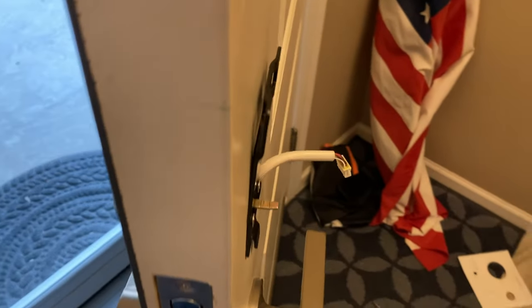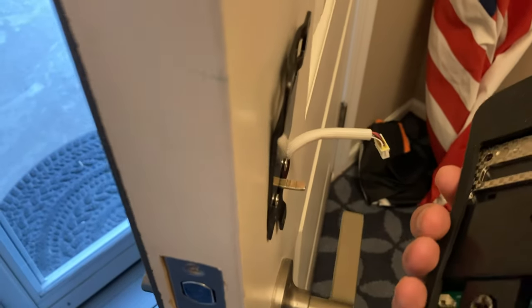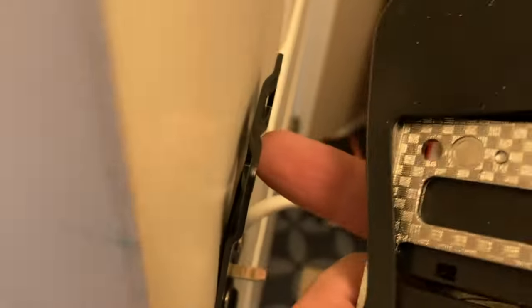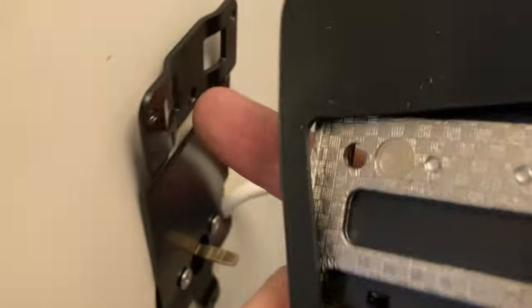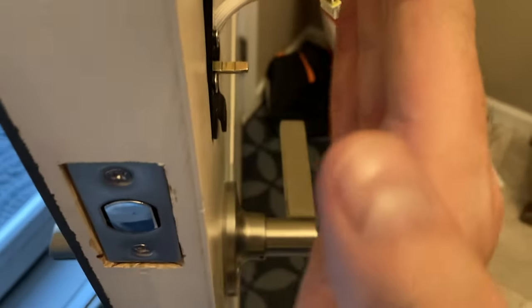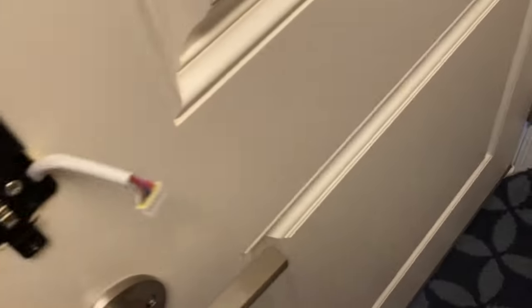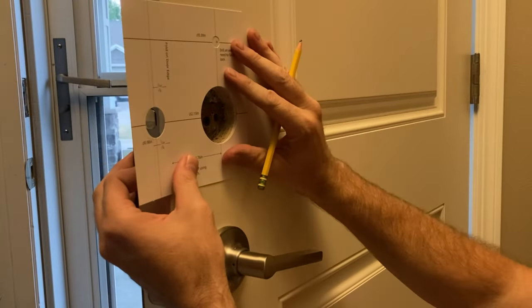There is sometimes a good reason something's in the instructions. Earlier I bypassed drilling a hole at the top of the door, and now I can see the problem - there's a gap at the top. Without that top screw going through the door connecting to the interior piece, the mounting bracket gets pulled inward. These two bottom screws being tight creates a gap at the top, and the unit doesn't seal all the way around. So I'm going to go back and drill that hole.